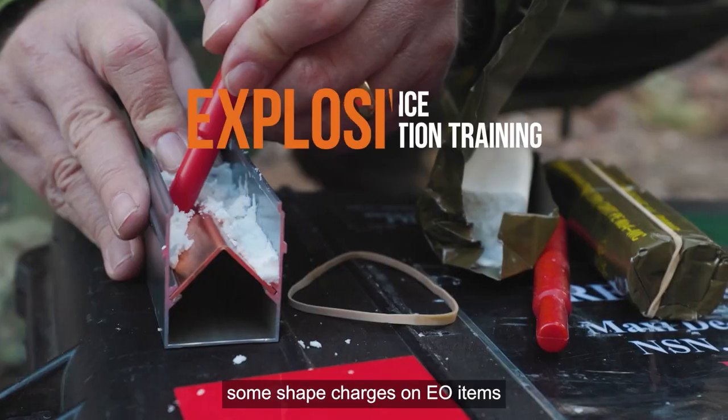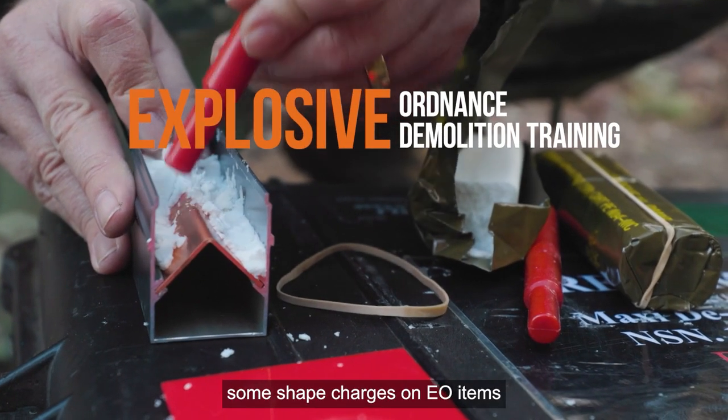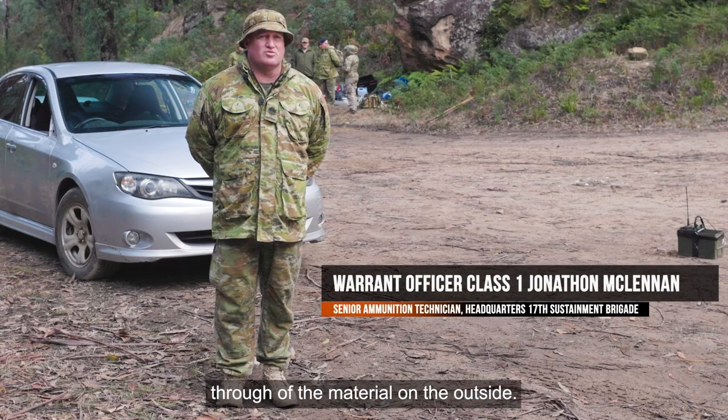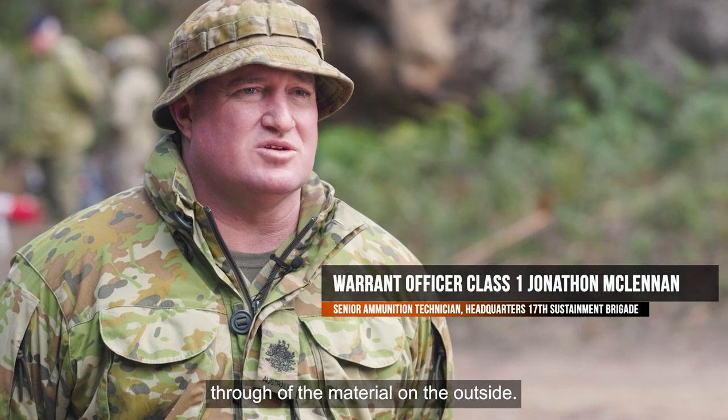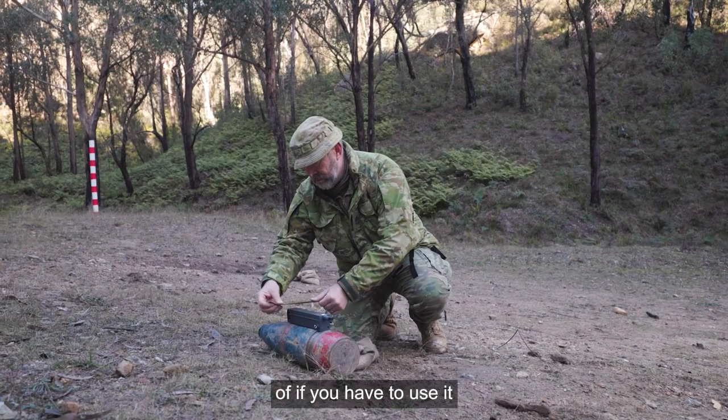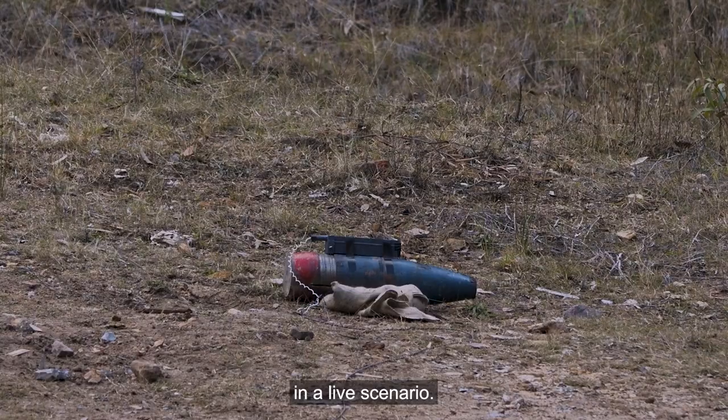We've used what we call shape charges on EO items just to see the potential of cutting through the material on the outside. Although the items are inert, it gives you a really good idea of if you have to use it in a live scenario.